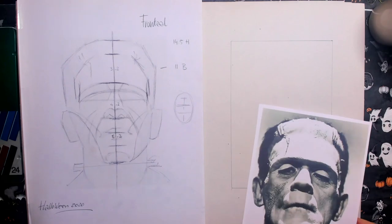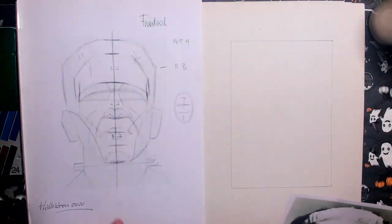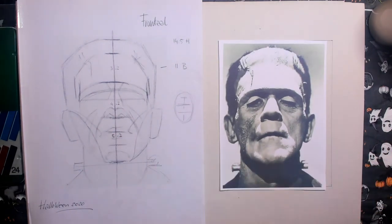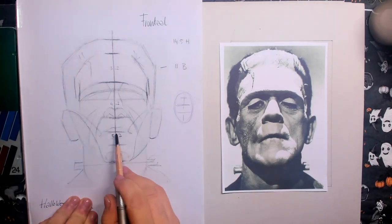Hi everybody, and welcome to this Halloween special. This one is for Becky Quick — her husband is going to be 65 this Friday, so happy birthday to you. And here we see the Son of Frankenstein.